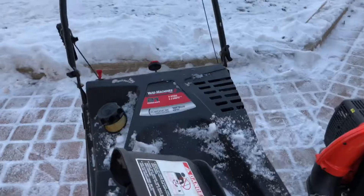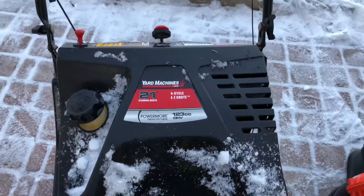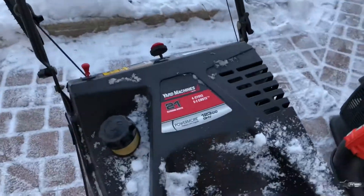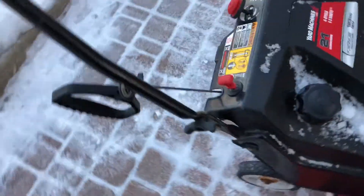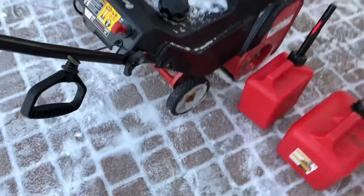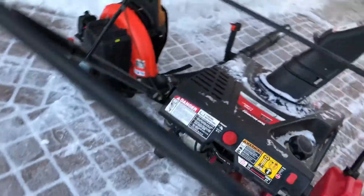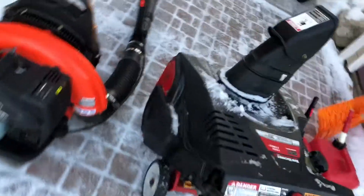Next is my Yard Machine 21-inch width, 123cc snow blower. It is a great snow blower. I've had it for quite a while — it's getting a little old, starting to rust here on the sides, but I've just had it for a long time and it's been a great machine. It starts up usually straight away.